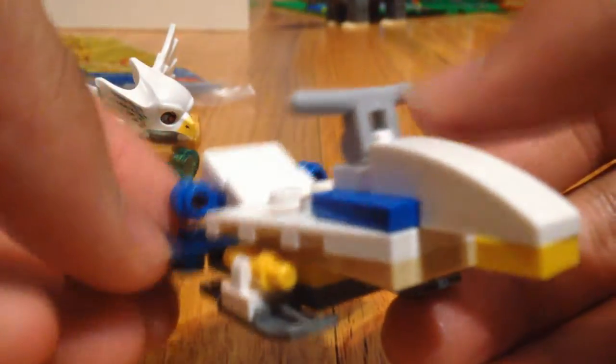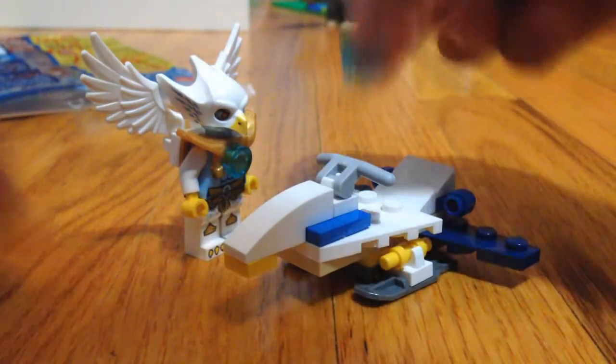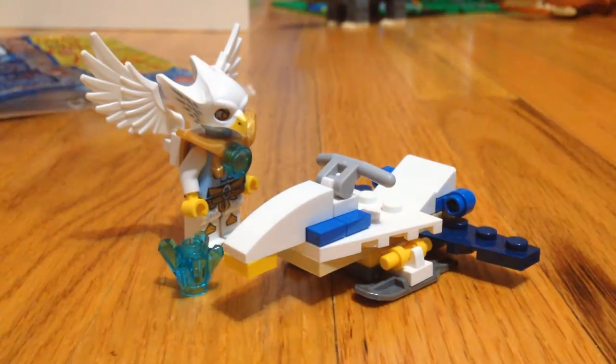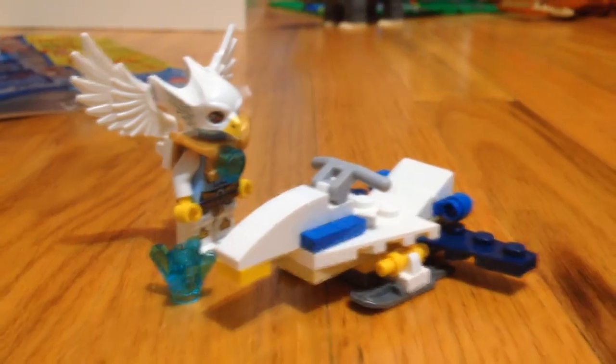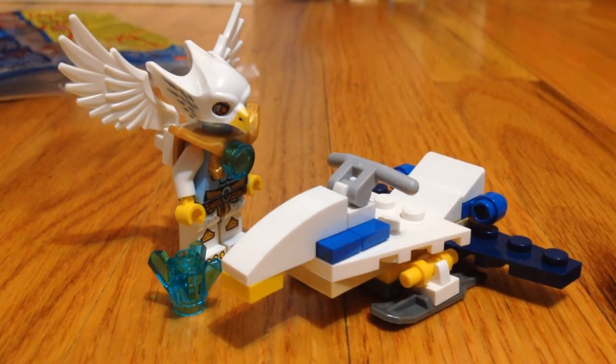Love this set, and thank you, J.H. Bricks, for this set — I appreciate it. That's pretty much it for this review. It's a cool set — I have to agree. I'm not the biggest Chima fan, but after getting this I might actually get more Chima sets.